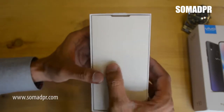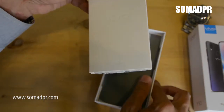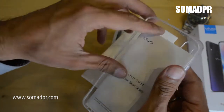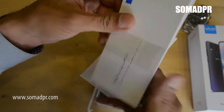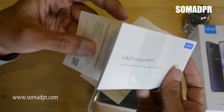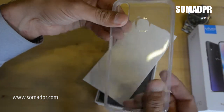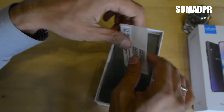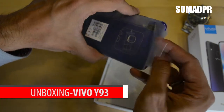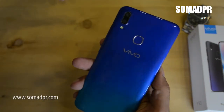Here we have the Vivo brand name embossed on the box. Inside we have the starter guide and user manual in Urdu language — they are localizing their products. There is also a silicone cover to protect your phone, and some warranty stickers. Now let's uncover the ocean blue color device — pretty decent color.